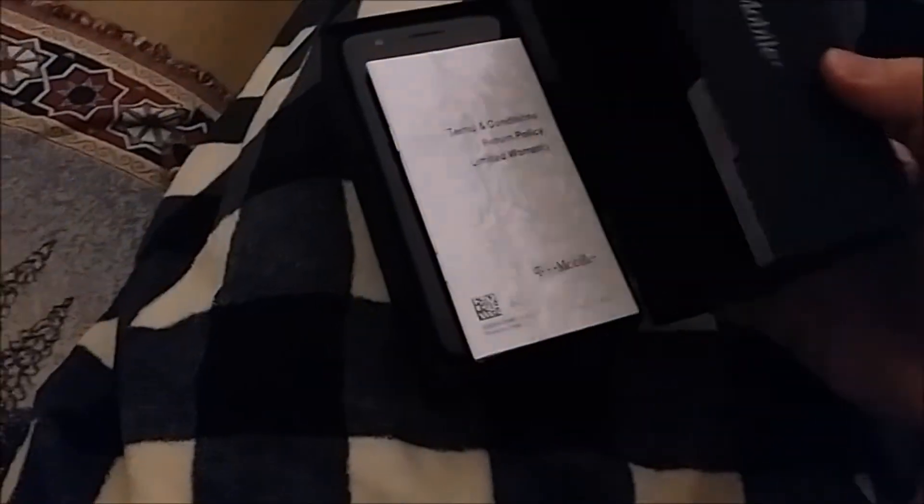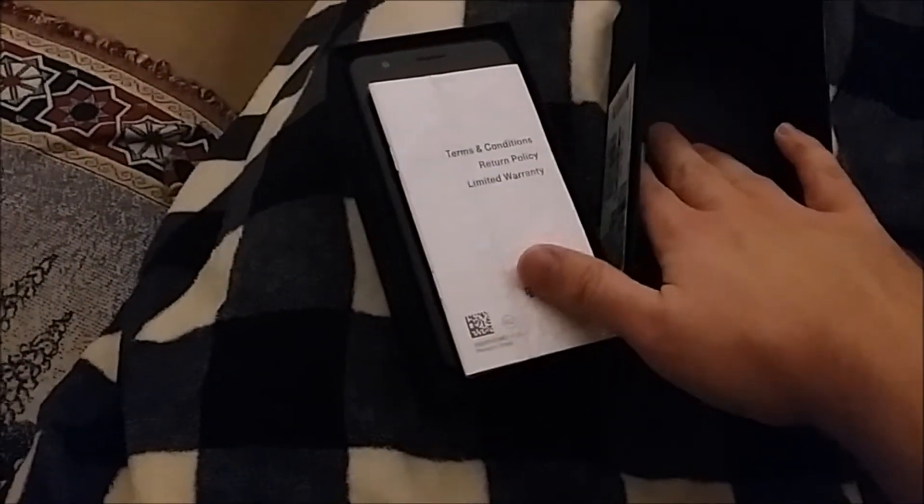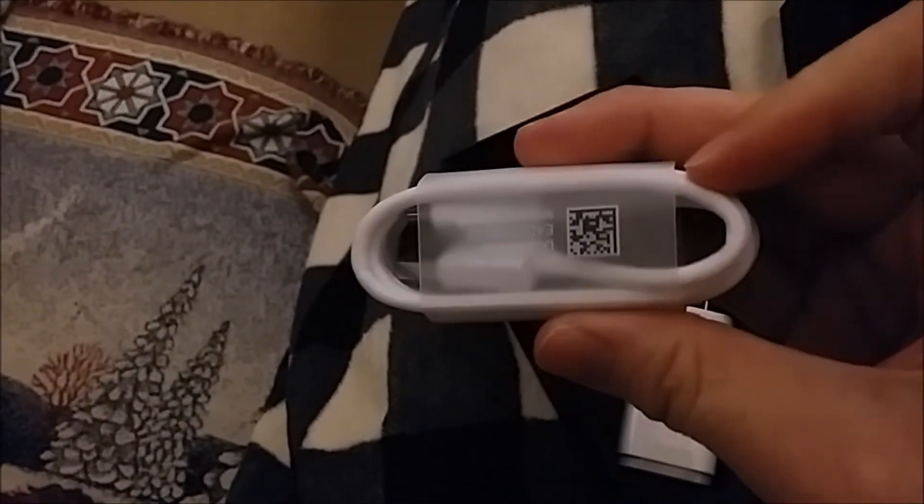So let's open it. We have the SIM card, the manual, including the phone itself. The phone is very important. Of course, we have the power adapter, as you can see. And we have, the charger itself.